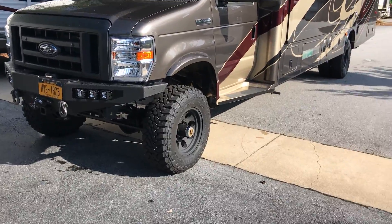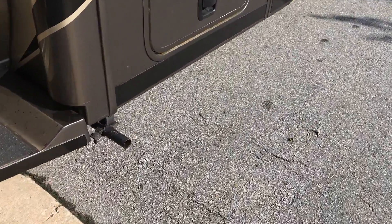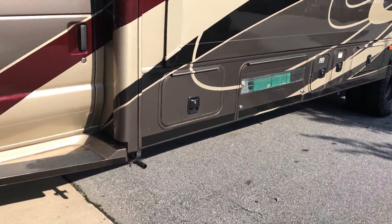It's got a clear fog and a clear spot light as well. We blacked out the grill, blacked out the mirrors, and blacked out all this trim — it was all chrome before.